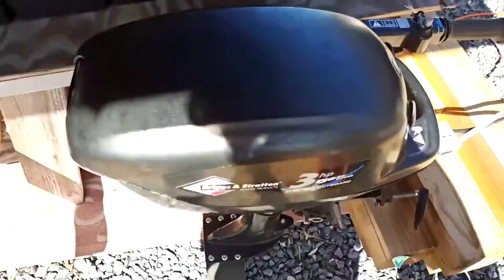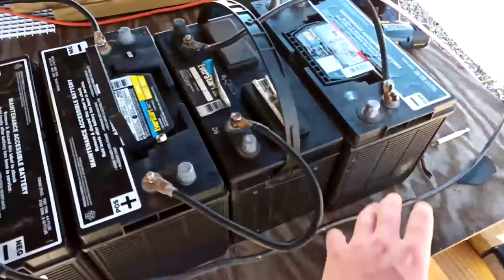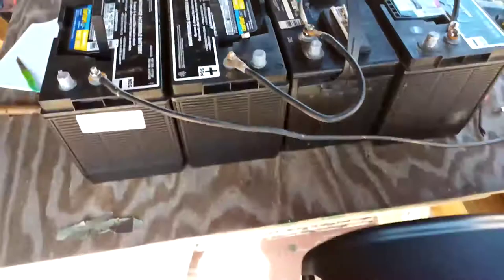This is an oddity — it's a Briggs and Stratton three horsepower electric outboard. It takes 48 volts, which comes out to four 12-volt batteries. These are lead-acid; it would be better if you could come up with some lithium.